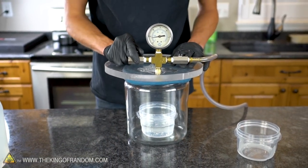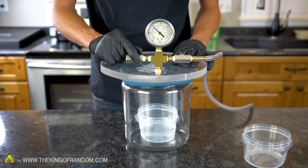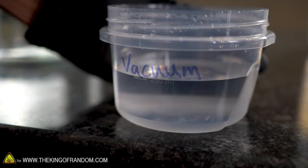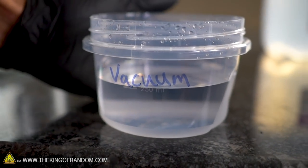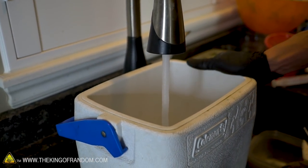I think our water is good and vacuumed. Now let's take our cooler and fill it most of the way, put that in the freezer, and let it freeze.